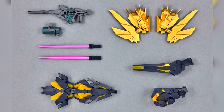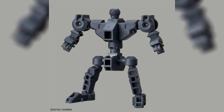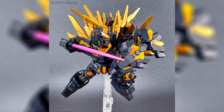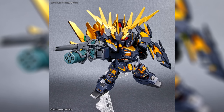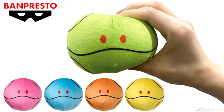Then there is the SD Gundam Cross Silhouette Unicorn Gundam Unit 2 Banshee Destroy Mode and Banshee Norn part set. As the name indicates, you can build this as either the standard Banshee or the Norn, or something in between. As part of the Cross Silhouette line, you can choose between the more cutesy standard SD frame with actual eye stickers, or the more lean Cross Silhouette frame with the more traditional Gundam eye stickers for a cool look.